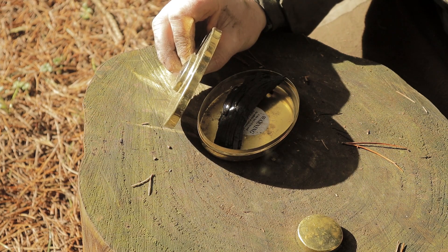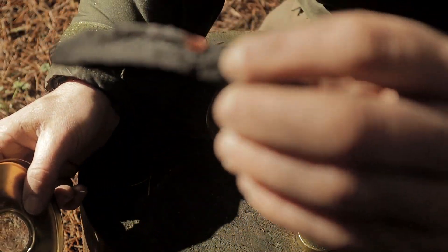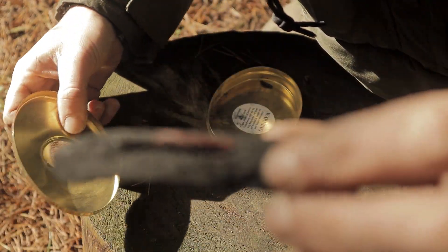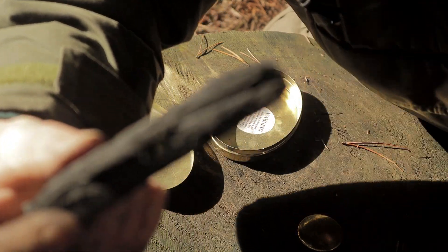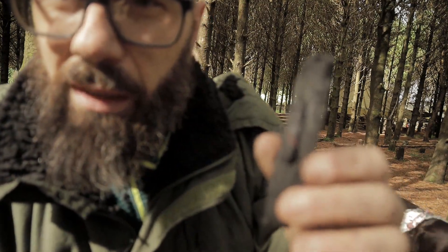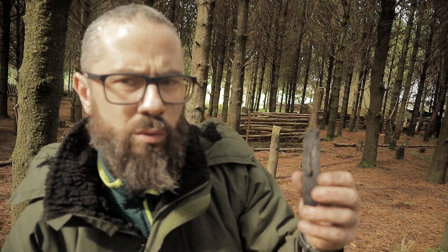That's going to be incredibly difficult for you guys to see. See that? Apologies guys, the sun is actually making this video really difficult to make, but that worked really well, really simple.